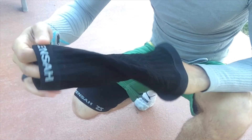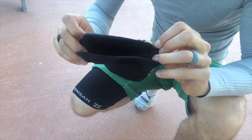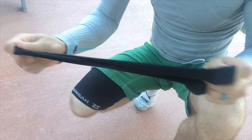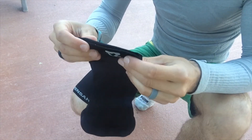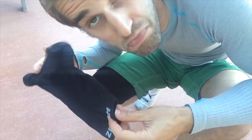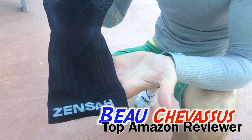Very high quality, very impressed with this overall — five out of five stars. I am very impressed with the tests that I put it through. Absolutely awesome: lightweight, comfortable, flexible, and very nice on my knee. I love it. I hope that this small demonstration has been helpful in determining whether or not you'll purchase this. My name is Beau Chevesu, I look forward to reviewing more fun things here on Amazon.com.